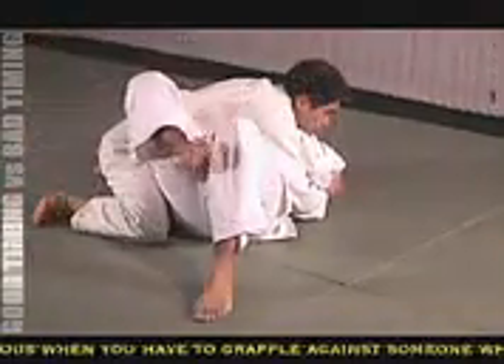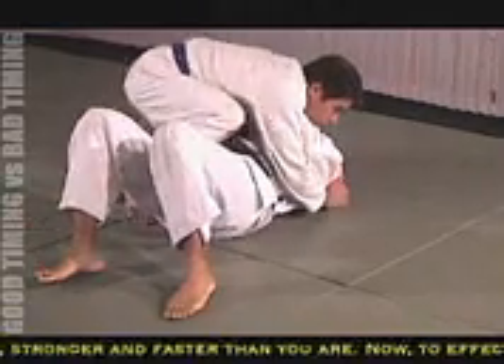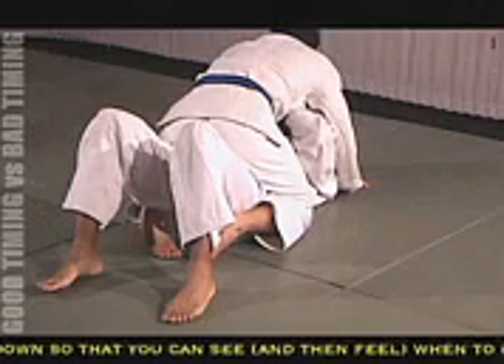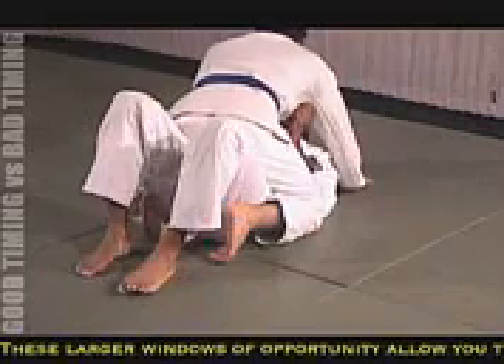The reason why this is an example of not-so-good timing is because I'm allowing Brad to transition from one position to another position. And then once he arrives at the second position, he's able to establish that position before I even establish posture or begin the escape.